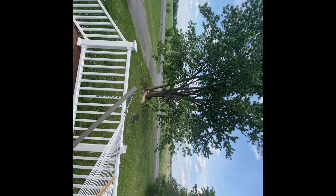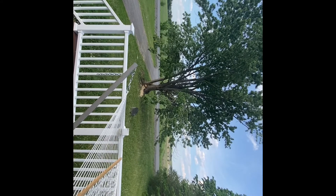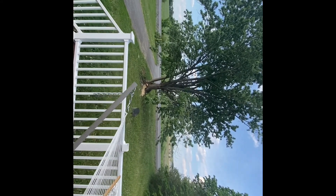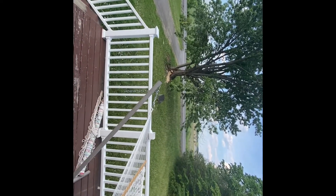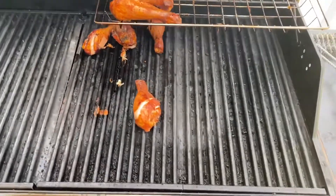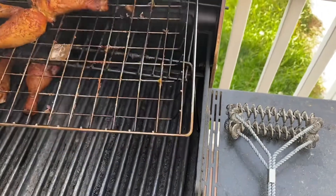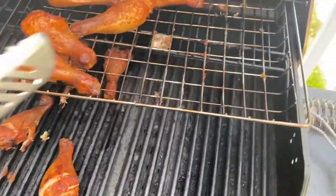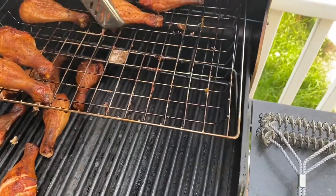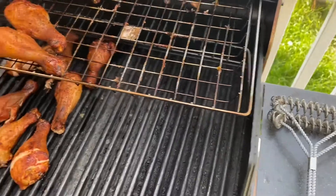Anyways, we'll transfer the chicken over onto the barbecue. For anybody that doesn't have a smoker, I don't have one of those ones that does both barbecue and smoke combined — so yeah, I'd put these on it separately.